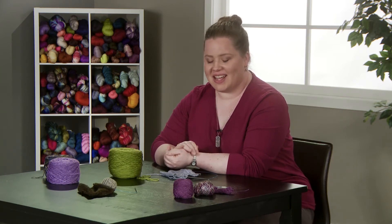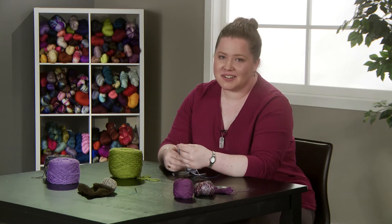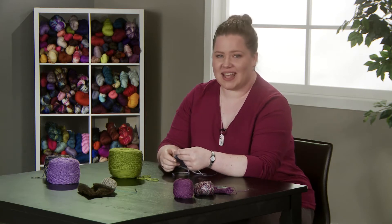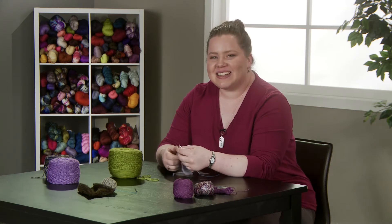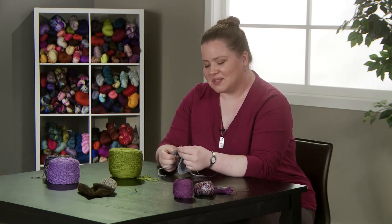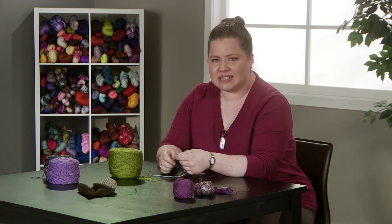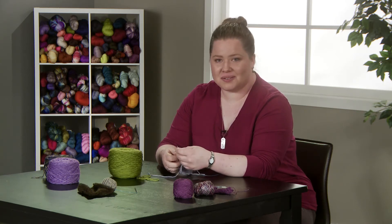Weaving in ends is another way of dealing with knots and it's one that I use quite often because it takes absolutely no effort at the time. But you do have to come back and weave in ends later, so the laziness as you're knitting doesn't really pay off in the end. Weaving in ends works really well if you don't want any extra bulk on the front of the piece and if you don't want to do anything while you're knitting.